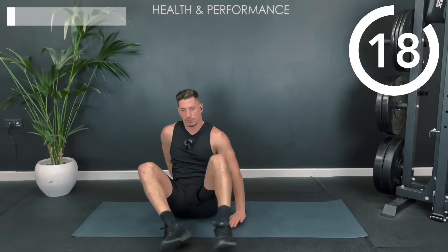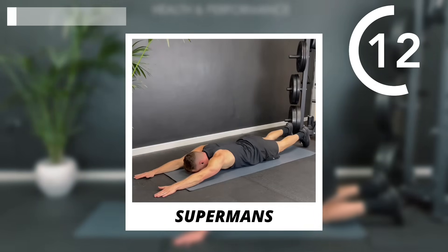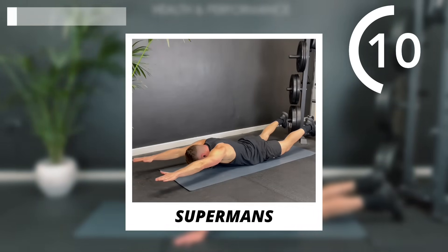We're going to flip onto our front now. We're going to do the opposite — we're going to do some superman raises. I'm going to hold for about three seconds for each one.